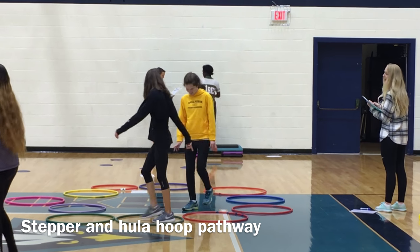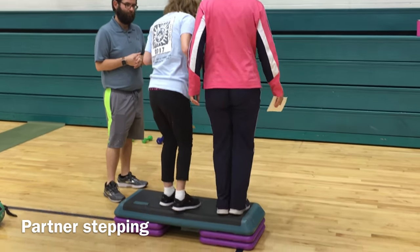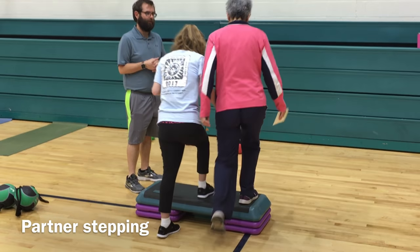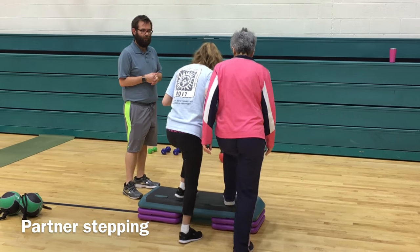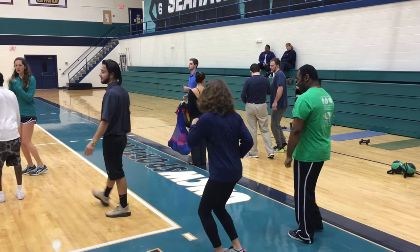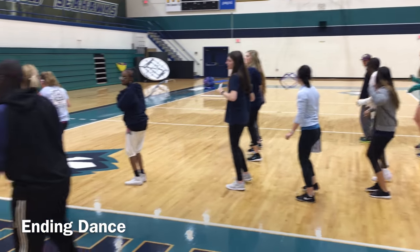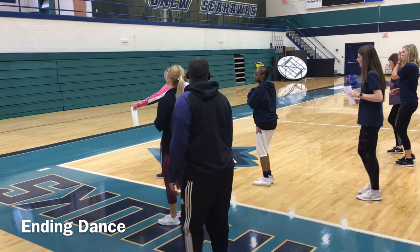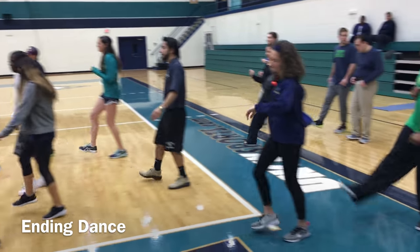We have a stepper at the locomotor station and sometimes we have assisted stepping if the individual needs it. So there are our four stations: fitness, nutrition, sports, and locomotor — all done in the Hanover Gym at UNCW, North Carolina. At the end we always close with a dance, bring our hands in the middle, and say 'one, two, three, seahawks!' — and that's how we end all our classes. This is a typical day of what a lab looks like here on campus.